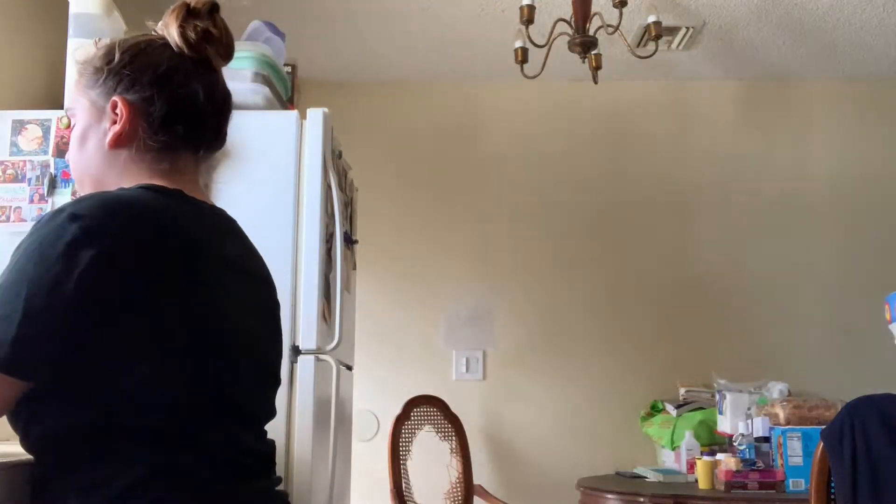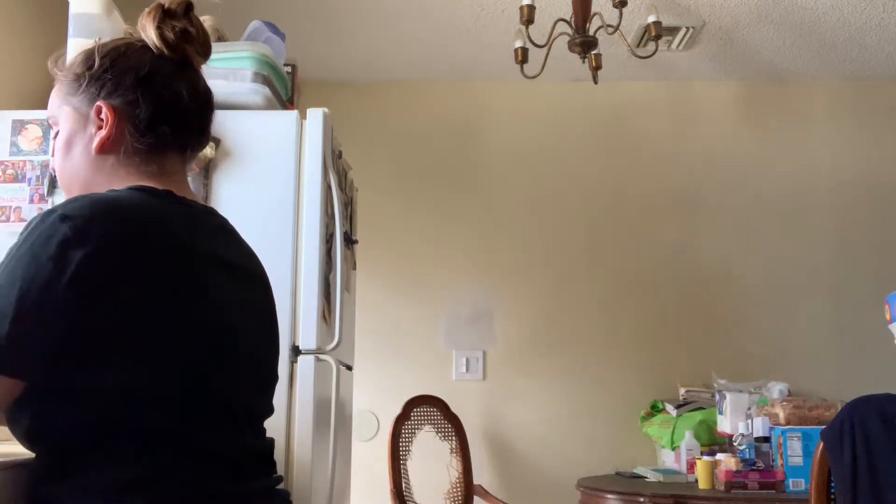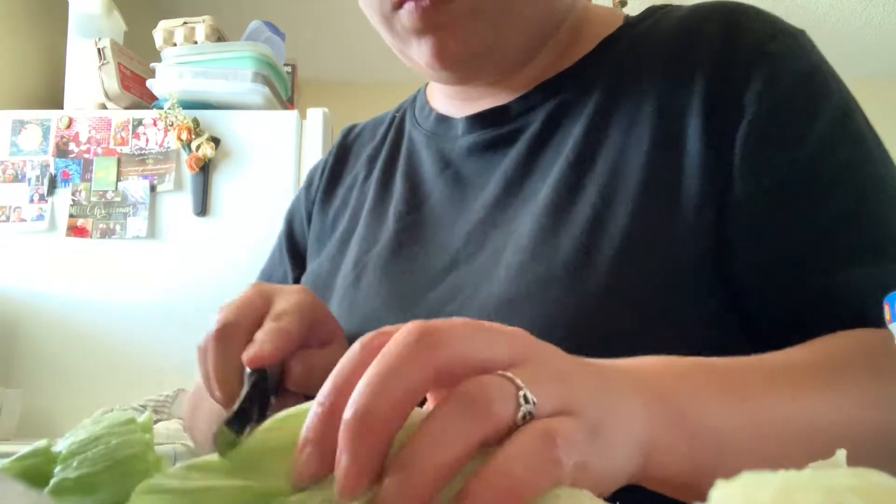Then I go on to regular lettuce because I didn't have any more romaine. I also always rinse that as well. I always like to peel pieces off and see which ones are good and which ones aren't, and then I chop that up as well.